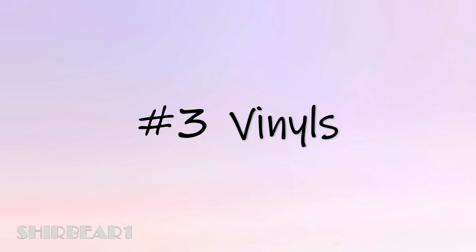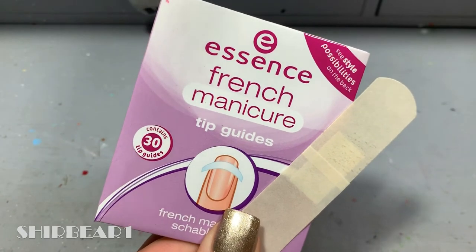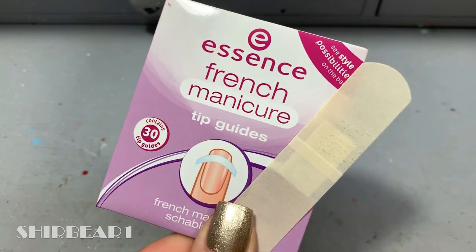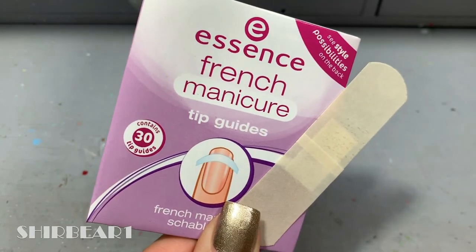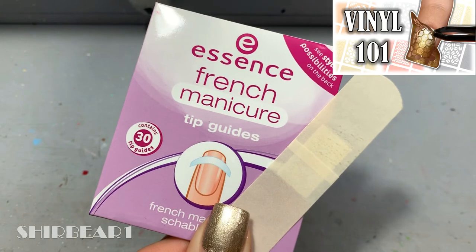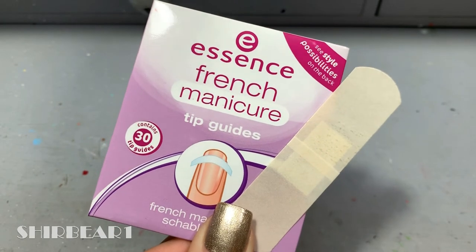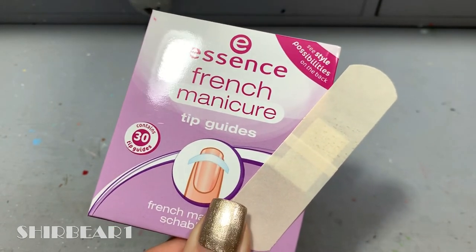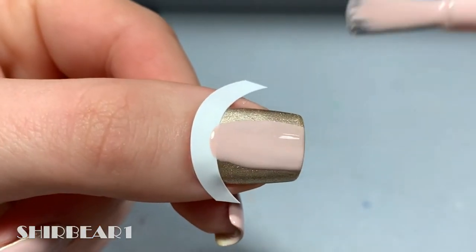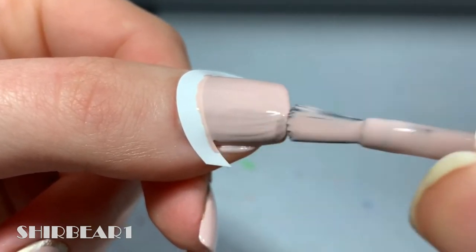Next is method number three: vinyls. For this method you can only use French stickers because you need the shape of the inside of a circle. Start by applying top coat on your nail so the vinyl won't ruin the polish underneath. Make sure the top coat is completely dry before applying the vinyl. Put the vinyl on your nail, make sure it's stuck properly, then apply the polish and quickly remove the vinyl before the polish dries.